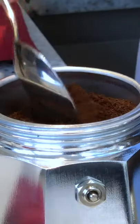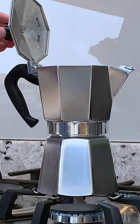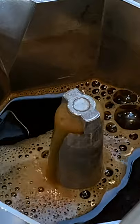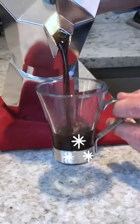Once your coffee pot is on the stove, wait for that wonderful hazelnut brown coffee to extract up and into the serving pot. It really is this simple — you've got to give it a go.